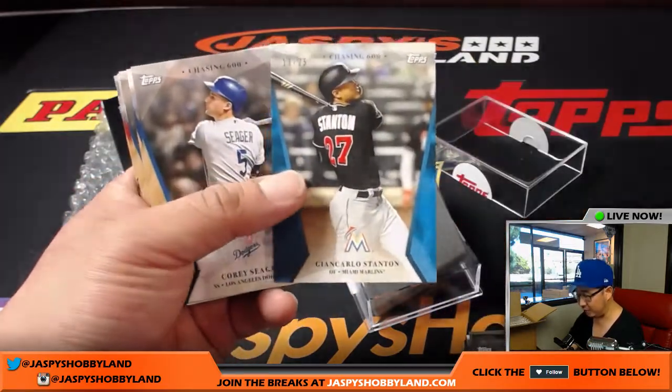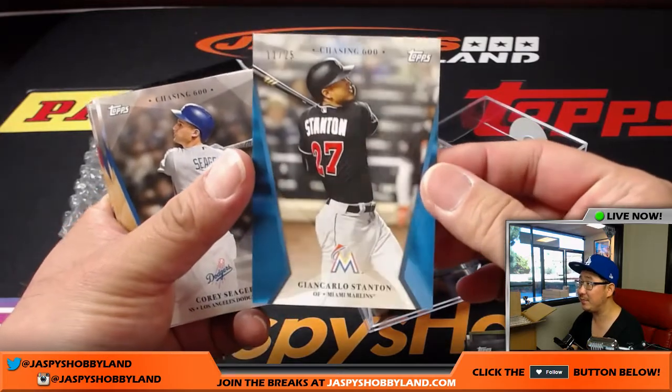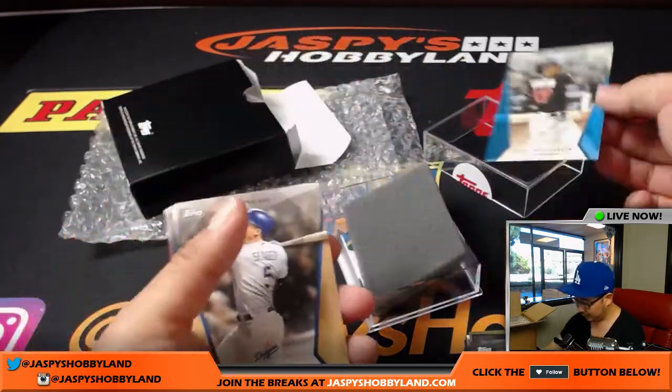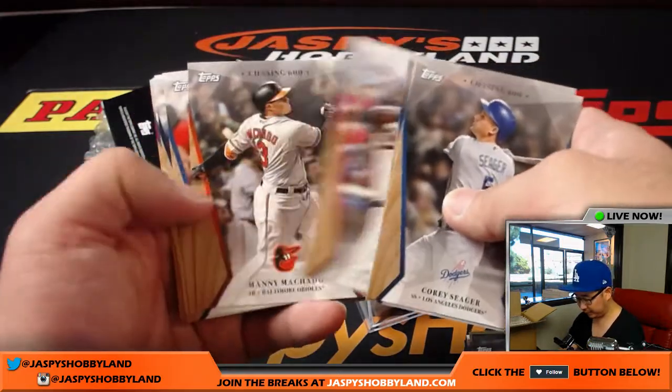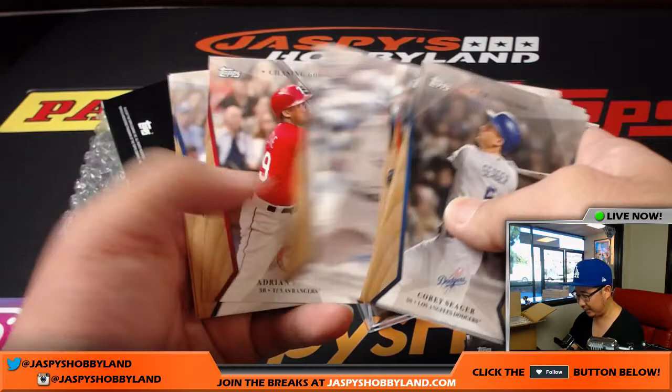So, another Giancarlo Stanton — 11 out of 25 this time. This one's for Dennis. There's the Aaron Judge. And there are the rest of the set.